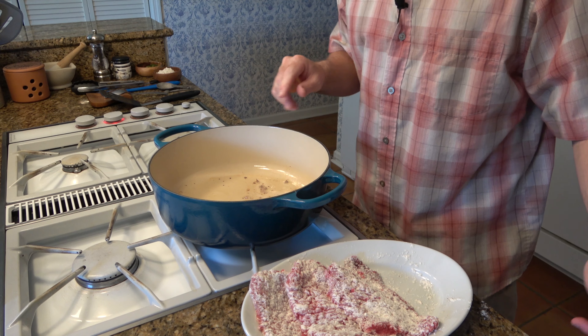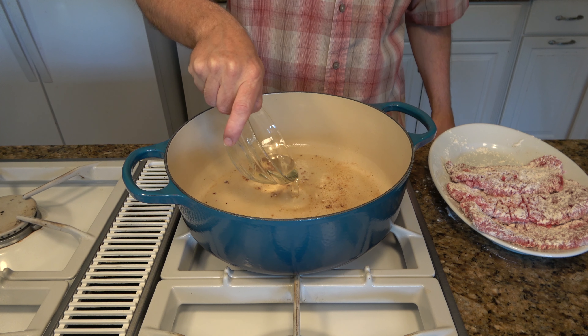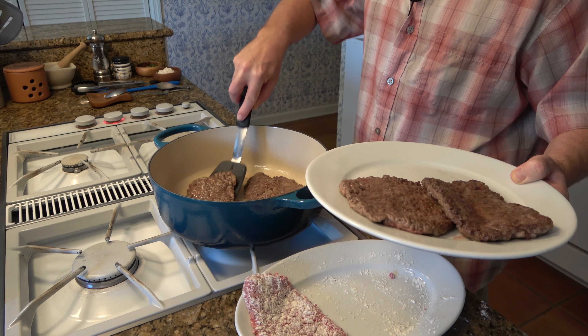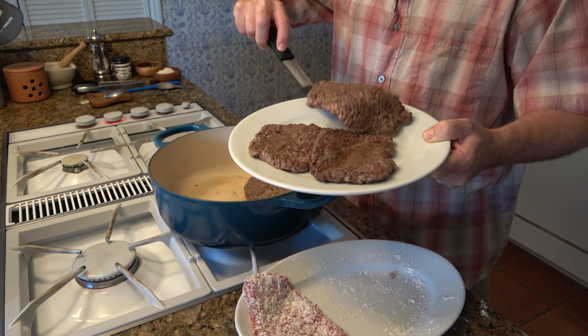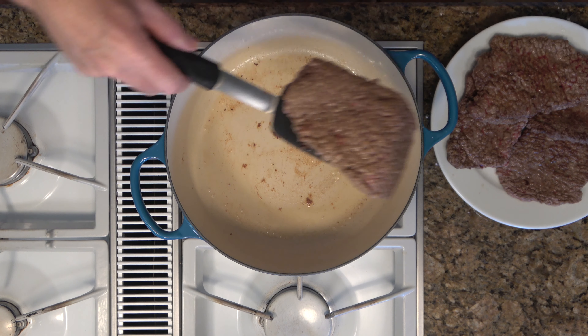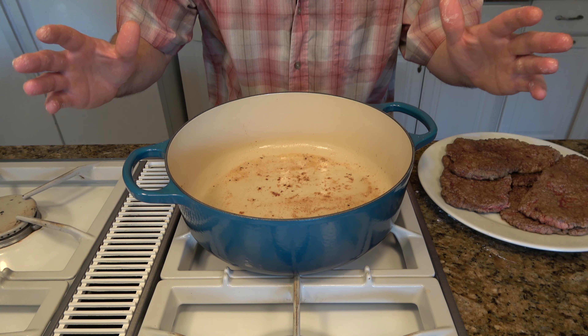It looks like we might need a tiny bit more oil, so I'm going to add a little bit more vegetable oil. We're done sauteing the cube steaks.